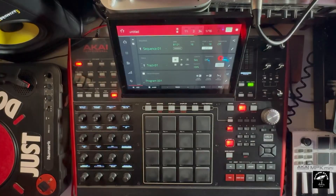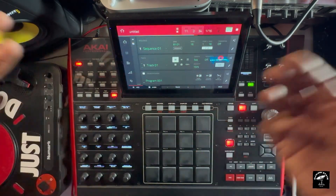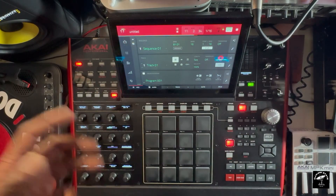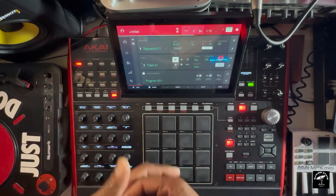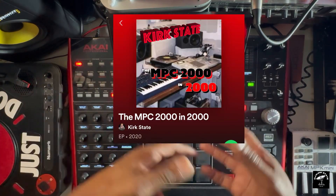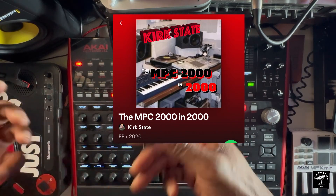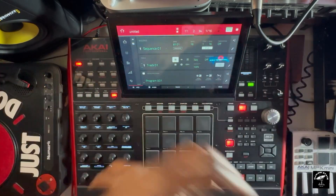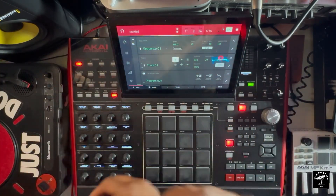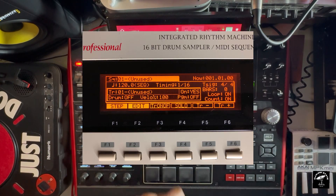DJ Kirk here — Akai has another update and they put in this vintage filter. I'm a guy that had the MPC 2000; I actually made an album with the MPC 2000 back in 2000. I'm very used to the filters that were on it, because if you didn't know how to make a bassline, those filters were going to make it for you. You could just sample something, filter out everything, crank it up, and you had a bassline.